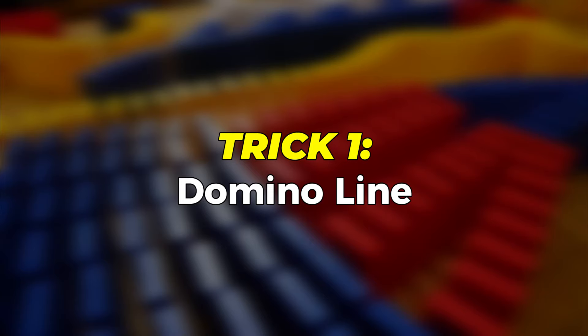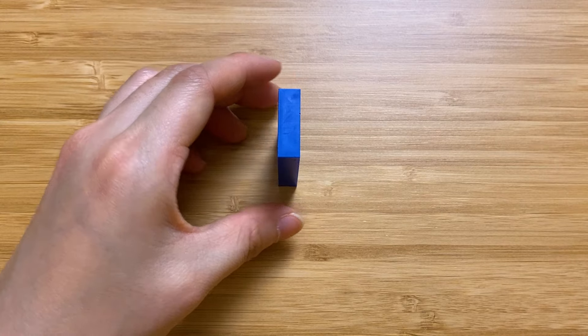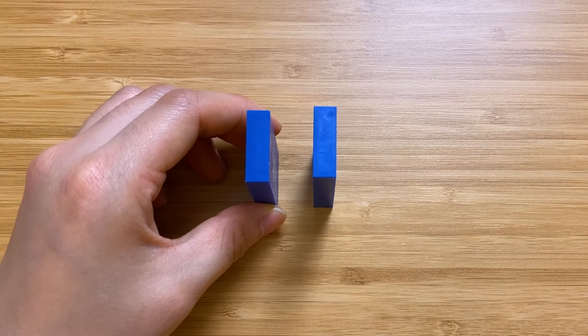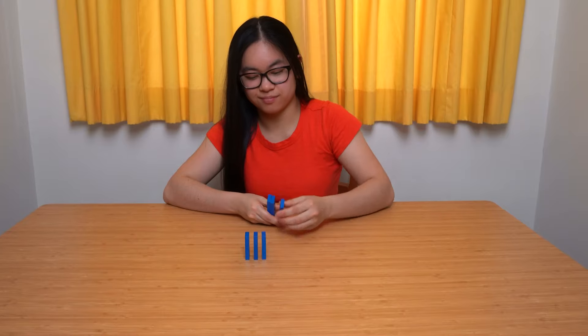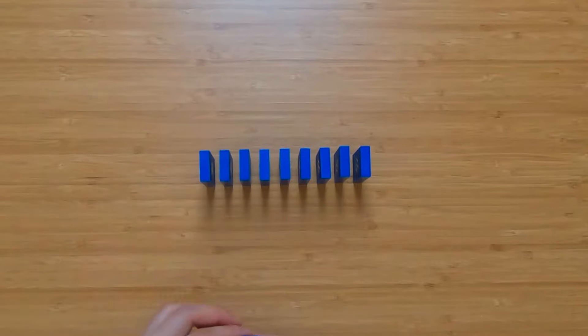Okay let's start by building a simple domino line. Hold the first domino, place it on your building surface and release your fingers. Repeat this process but make sure the spacing is close. How close? Well the distance between dominoes should be approximately one domino thickness apart. Now just repeat this process again and again — okay maybe ten more times.